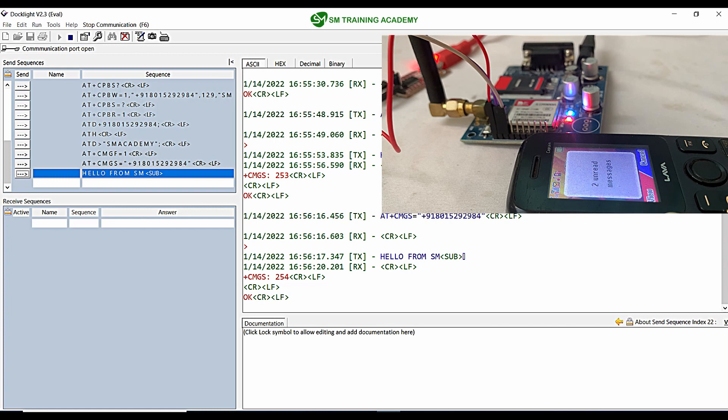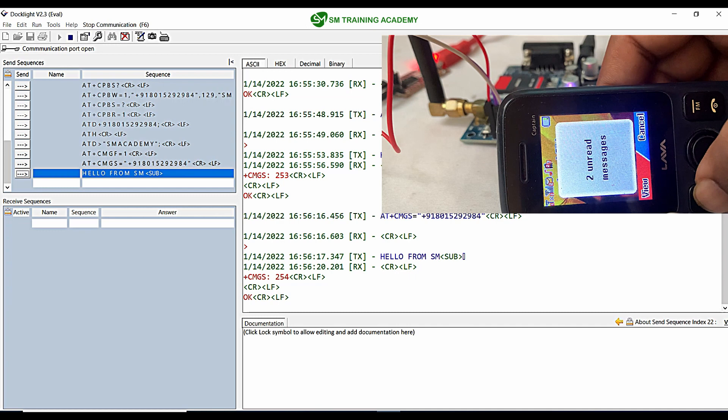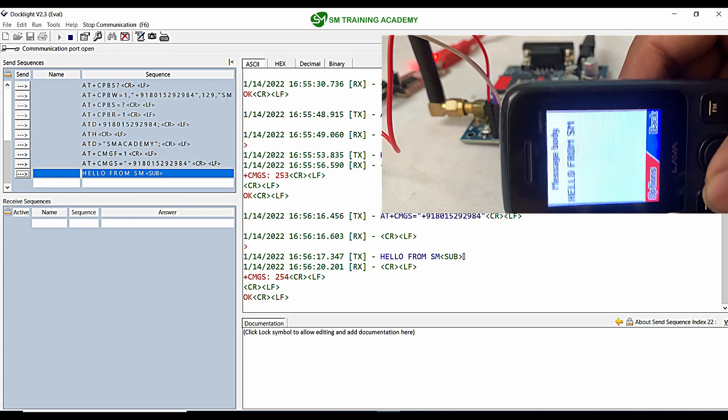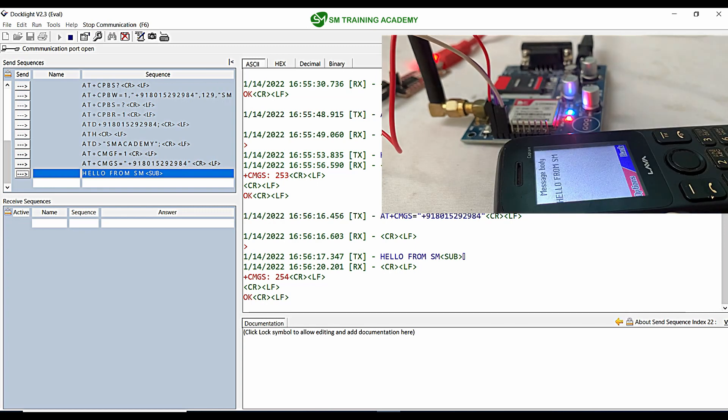Here is the message. I am opening the message which has been sent from the GSM modem. It reads 'Hello from SM.' We have successfully sent a message from the GSM modem with the help of AT commands.